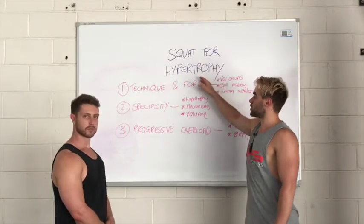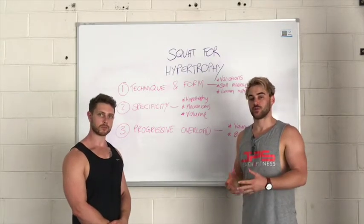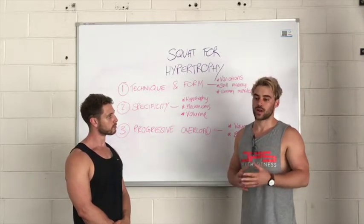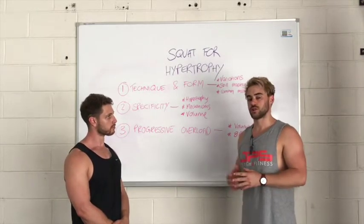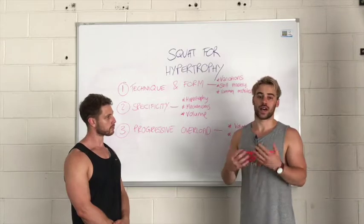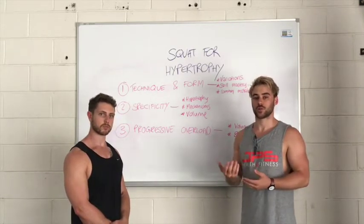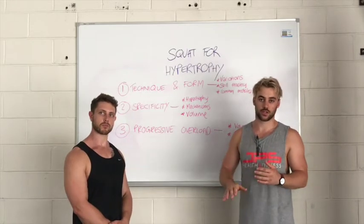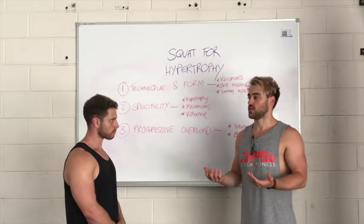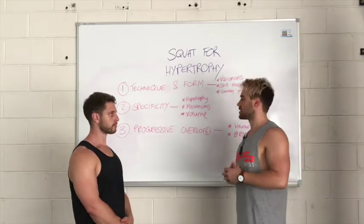Now I'm going to touch on the specifics of why you'd use a squat within a muscle growth program. Hypertrophy is the technical term for muscle growth, and we grow muscle through the process of training. There's always debate about whether training or nutrition is more important — training is always the stimulus for muscle growth to occur, while nutrition allows that growth to happen. We need to stimulate an upregulation of muscle protein synthesis and a downregulation of muscle protein breakdown with training, then feed that with protein and amino acids to achieve a positive net protein balance over days, months, and years — that's how you get big.